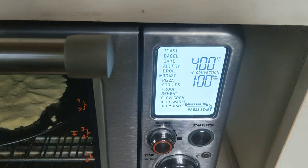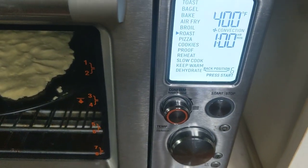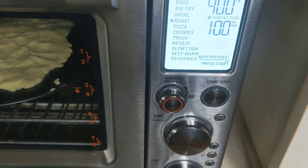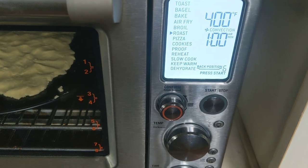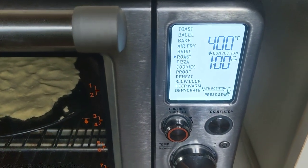All right, so we've got: toast, bagel, bake, air fry, broil, roast, pizza, cookies, proof, reheat, slow cook, keep warm, and dehydrate. So this thing's a dehydrator as well.